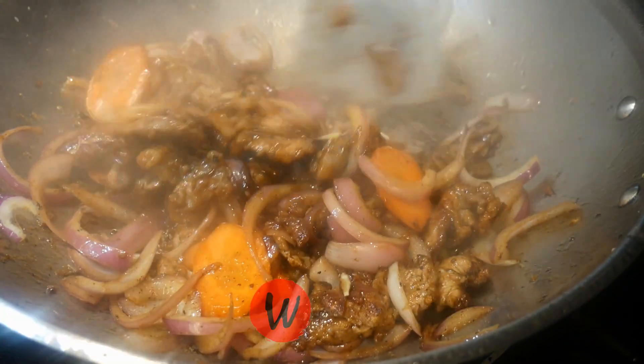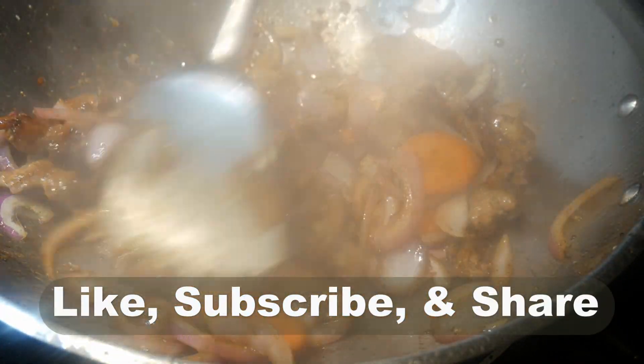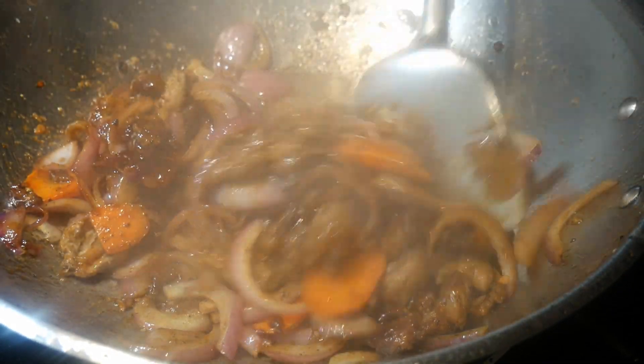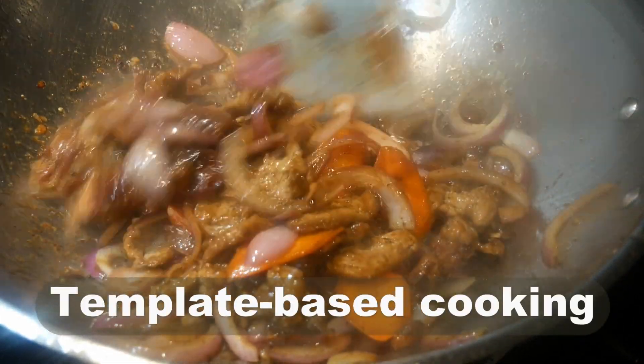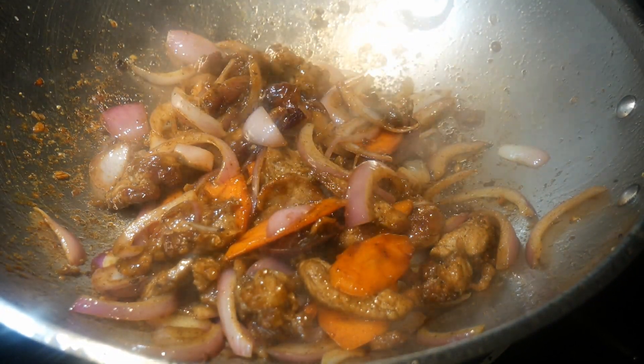Hello, this is Tak Chong from 'What Would Tak.' Welcome to my YouTube channel. If you enjoy this video, please click like, subscribe, and share. In this video I would like to demonstrate another example of template-based cooking. I'm going to use my basic chicken stir-fry template.